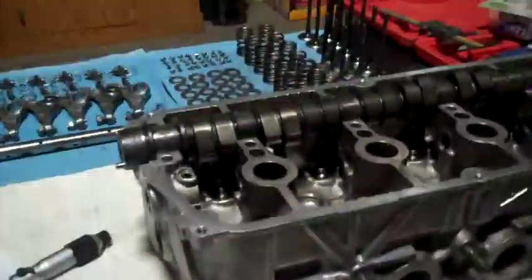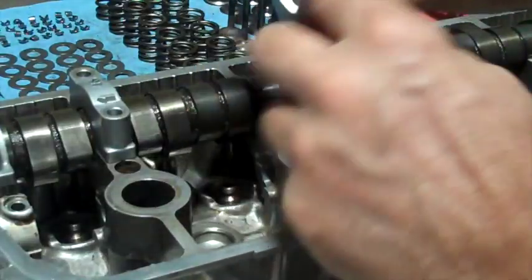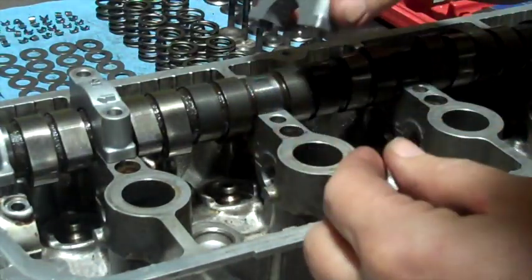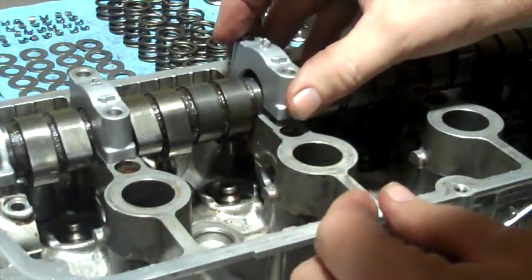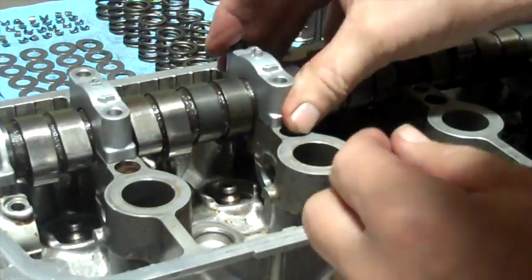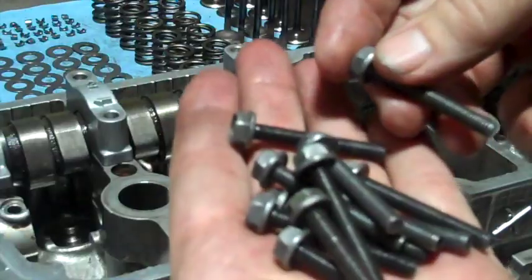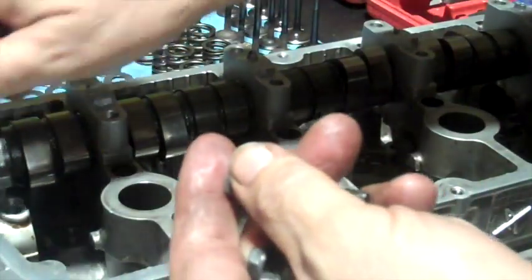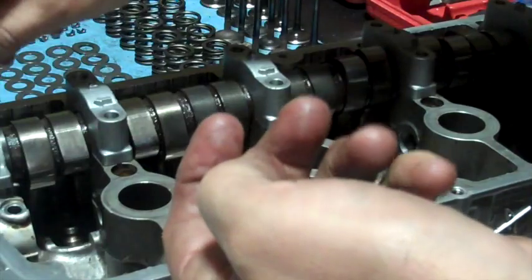Now I will put the caps back on. These are all numbered and the arrow points to the front. Let me check the little inserts on there — just slide them in — then put my bolts in there and get all the threads started.